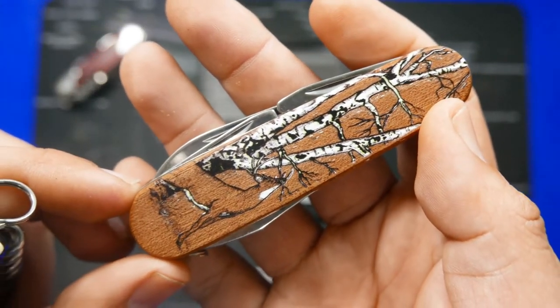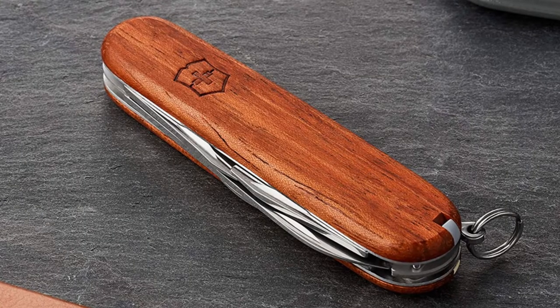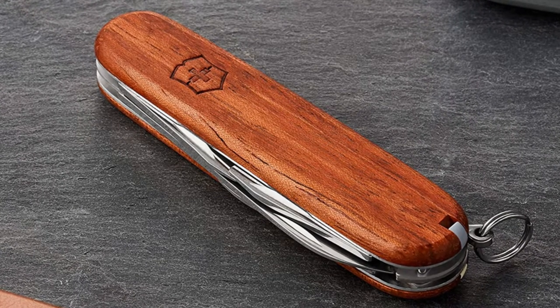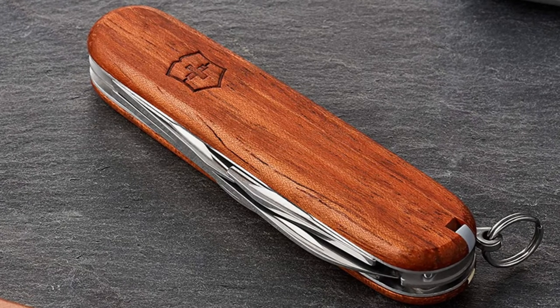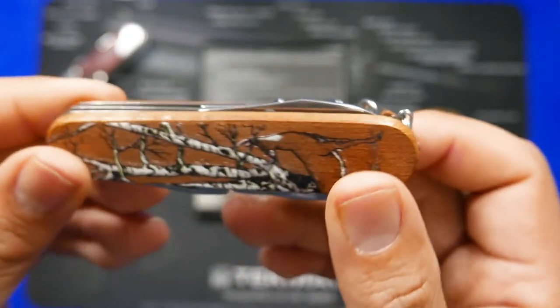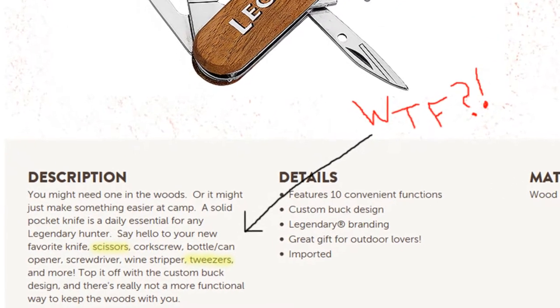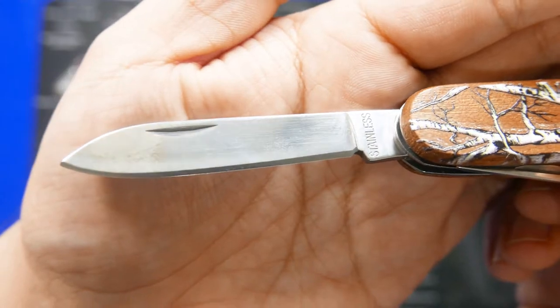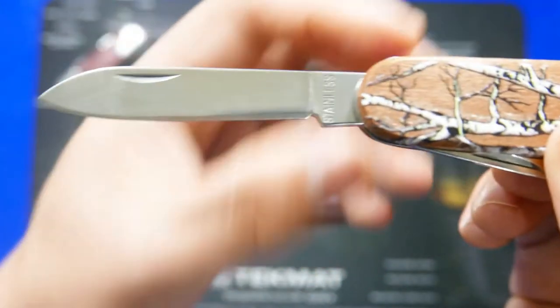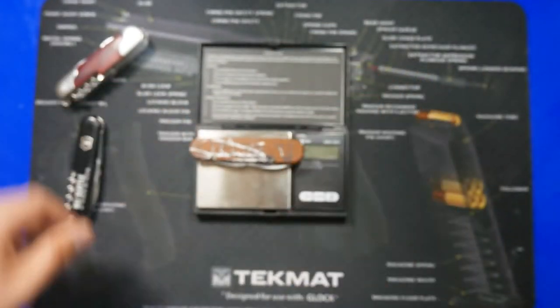If you prefer the originals and still like wooden handles, on Amazon right now they do have a wooden-handled Spartan for about $31 to $32 shipped with Prime, and their version still has the toothpick and tweezers. I was a little disappointed — I could have sworn the description said it had a toothpick and tweezers, but I don't think it's in there. Take one more close look at the blade — when it just says 'Stainless' it kind of screams low quality. But other than that, I can't really complain. It looks like a solid knife and has most of the tools you'd get on the original.